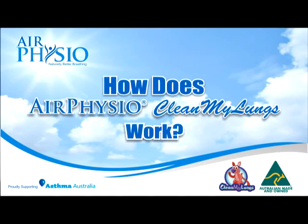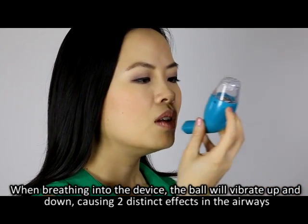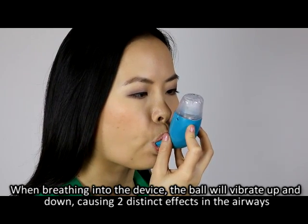How does Air Physio Clean My Lungs work? When breathing into the device, the ball will vibrate up and down, causing two distinct effects in the airways.